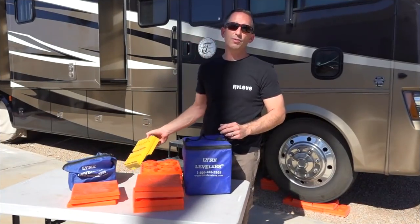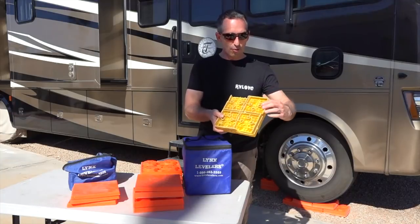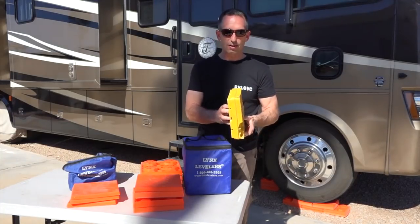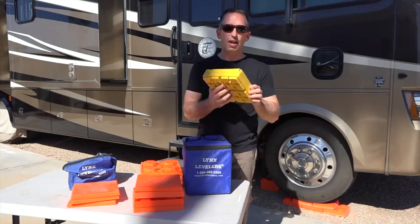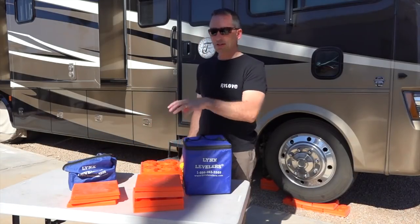When we started off on our travels, we inherited a set of yellow blocks and they broke and cracked. We had about 6 or 8 of them and they just have not held up nearly as well as these orange Lynx Levelers.